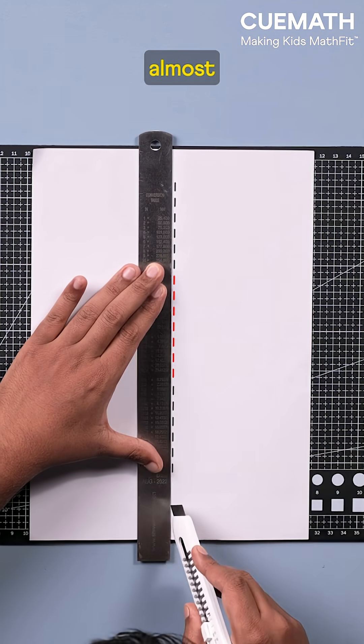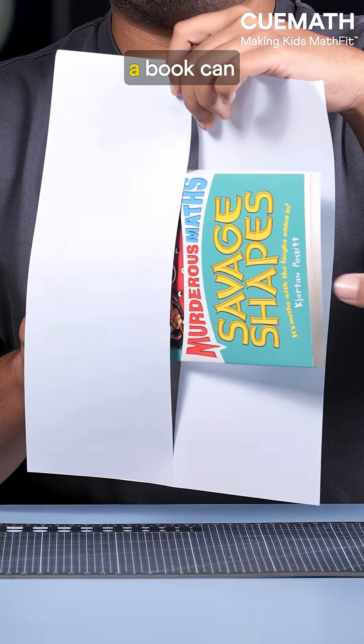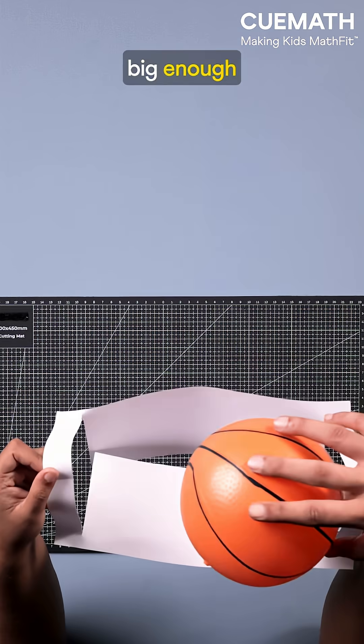Extend the cut almost to the edges, keeping the paper intact, and now a book can pass through. Add two cuts at the ends, and we get a hole big enough for a ball.